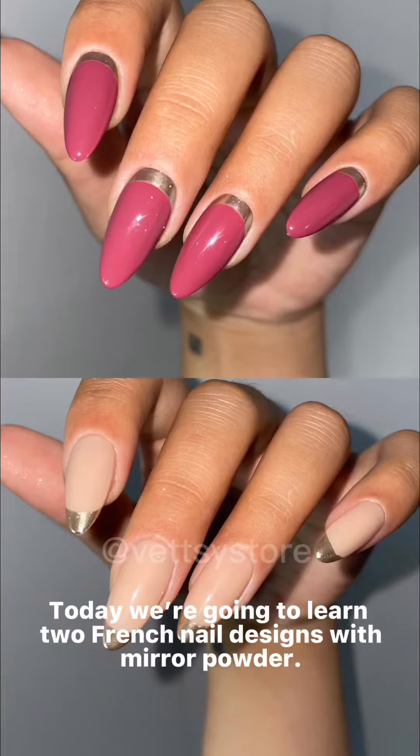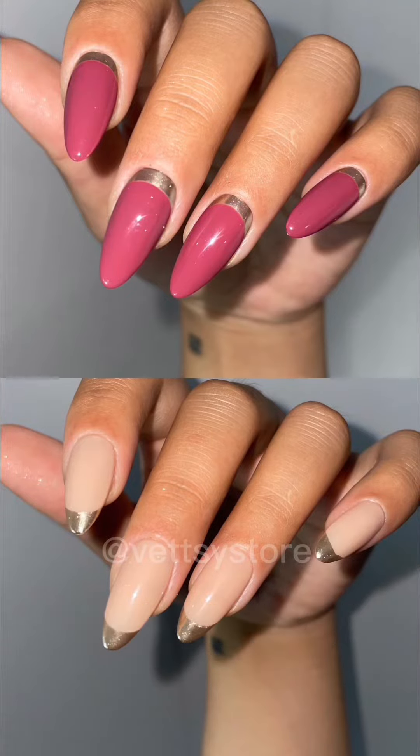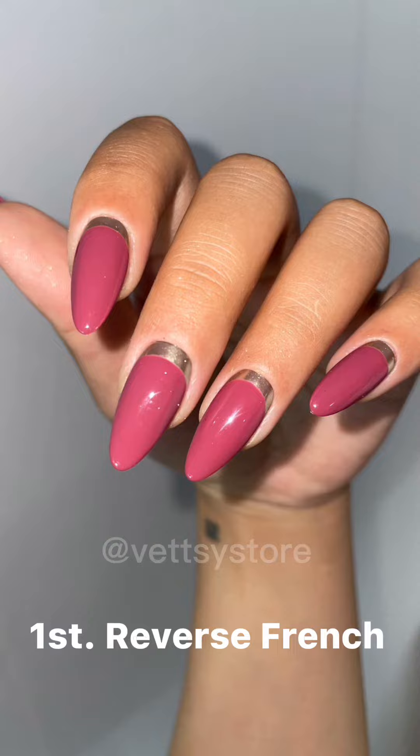Today we're going to learn two French nail designs with mirror powder. First, reverse French.